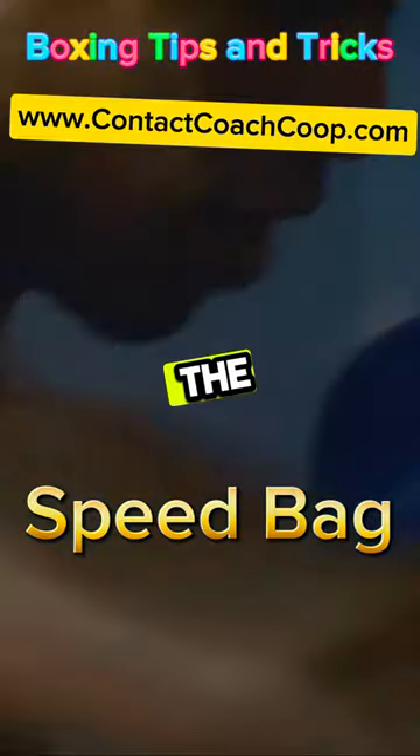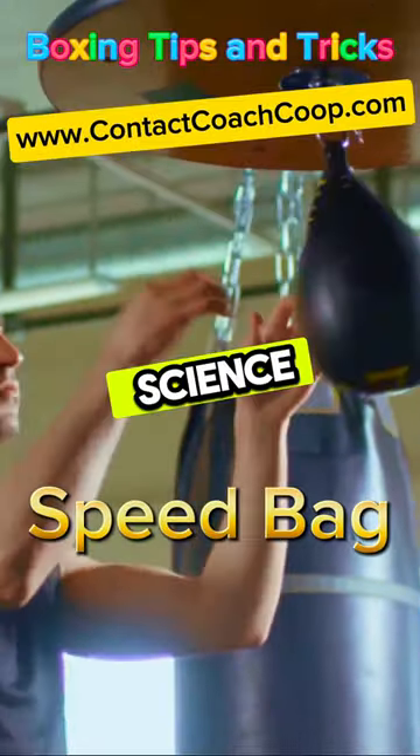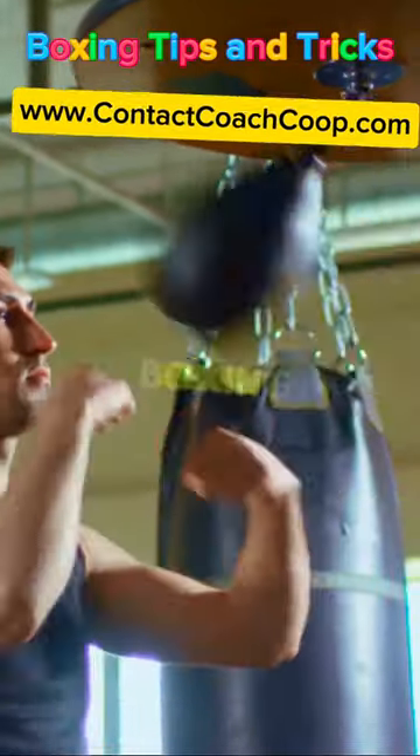So next time you see a boxer at the speed bag, remember it's not just exercise, it's an art form, a science, a key part of the sweet science that is boxing.